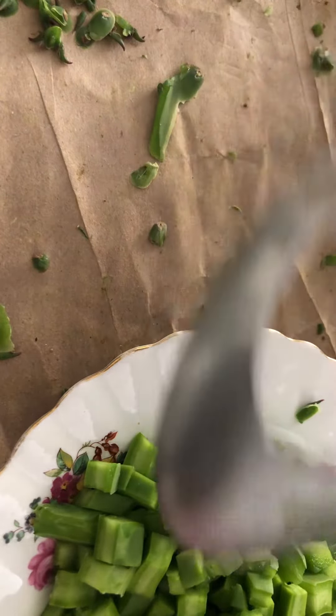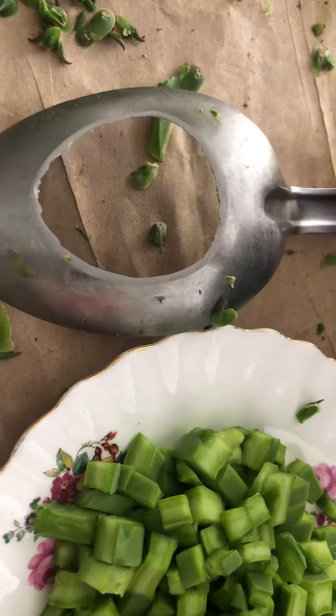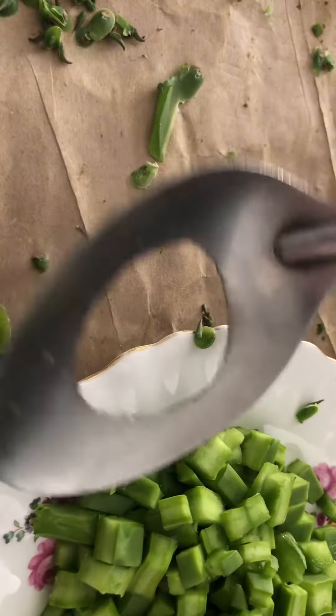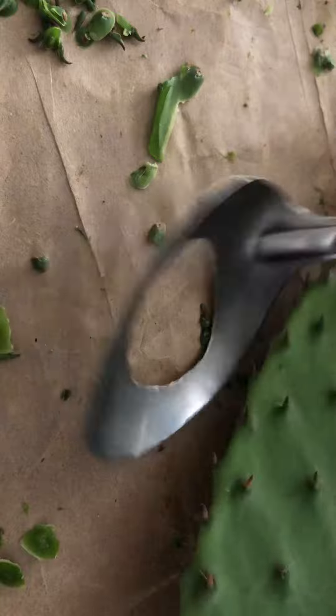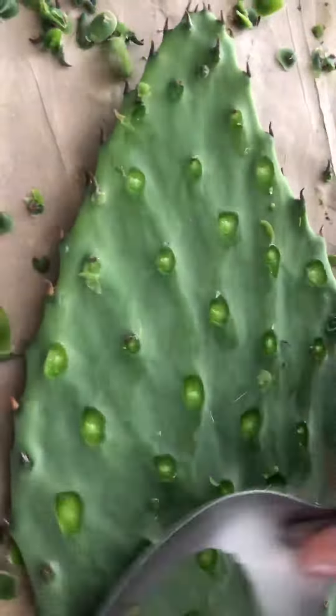Here is the spoon — my husband went viral on TikTok. I'm going to show you how easy it is to peel nopales from my garden. Here we go, easy.